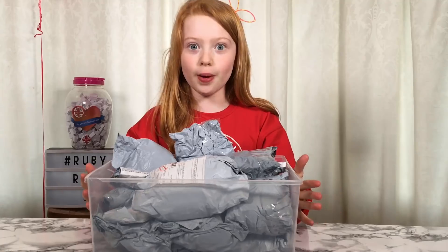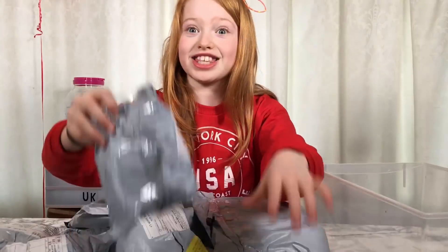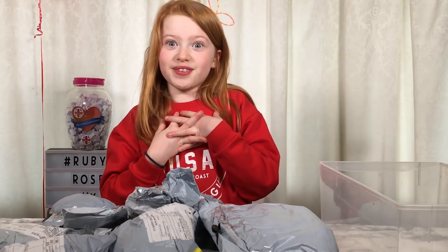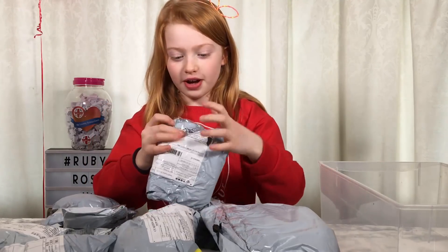Let's open these squishies! I'm just going to pull them out and open them, I'm super excited. I have no idea what's inside these so it'll be really cool to see them for the first time. I'm going to do this one first - I'm so bad at opening things.